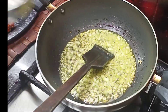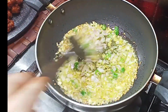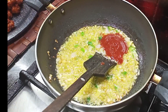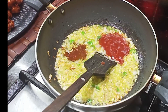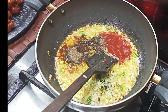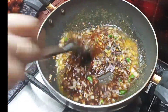Add 1 teaspoon ginger and 1 teaspoon garlic. Add 2 teaspoons of onion and 2 teaspoons of tomato sauce. Then 1 teaspoon red chili sauce, 1 teaspoon soya sauce, 1 teaspoon pepper powder, and 1 teaspoon vinegar.